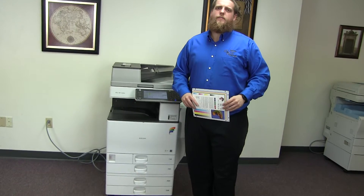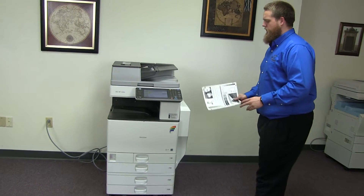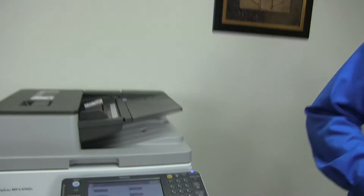This machine is a Ricoh MPC4502. It's a 45 page per minute multi-function color copier with network printer and network scanner. It has five paper trays, four on the front plus the bypass on the right, and it comes to us with 82,000 total black and white copies and only 68,000 total color, as you can see here on the counter.